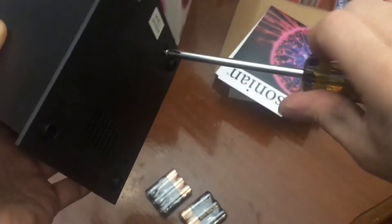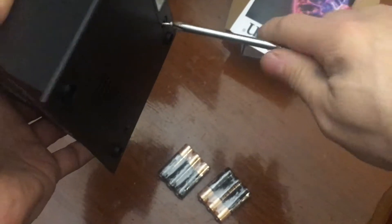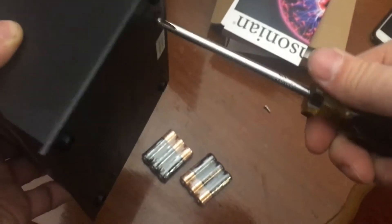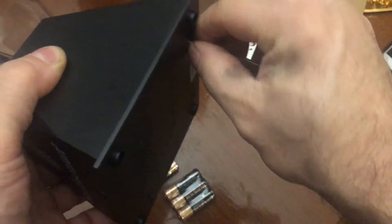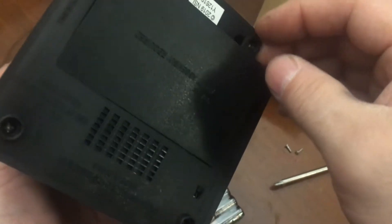Why does it need two screws? Because six batteries just weigh a ton. These have to be screwing into a stem of plastic, so eventually if you get some jackass who over-tightens them, they're not gonna hold — you're gonna break the stem. You just stick your fingernail in that little opening there.